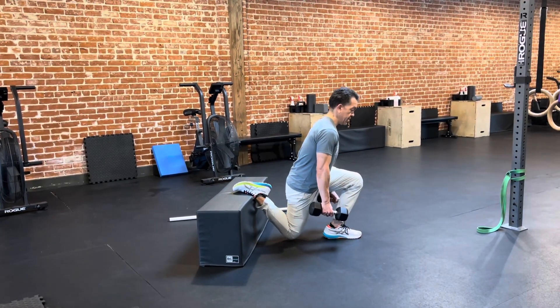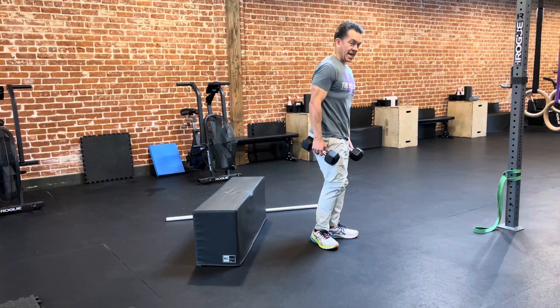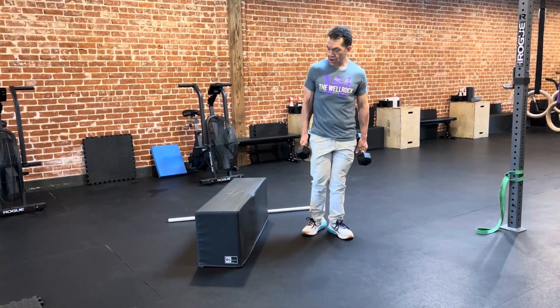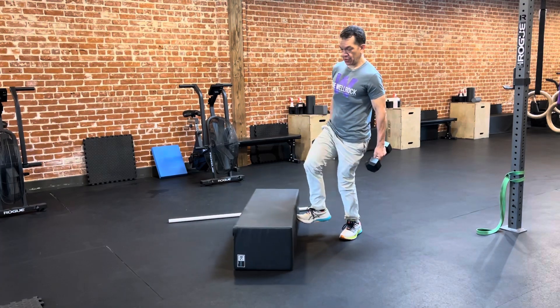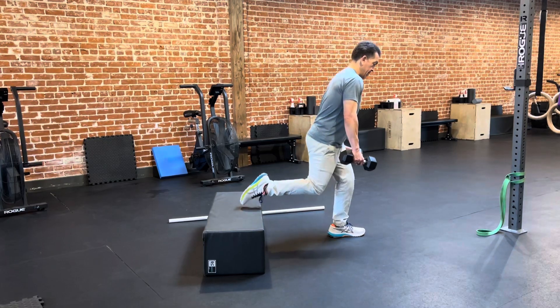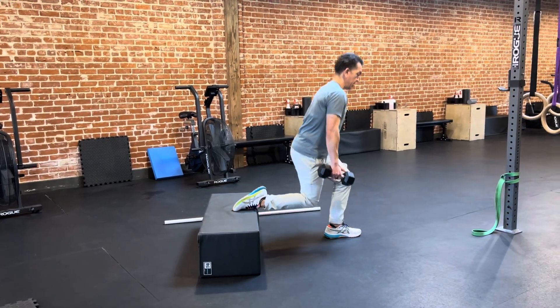So down, and then up. Ideally, your knee is gently going to touch the floor. If that's a little too hard, you can lower the bench or get a slightly lower surface and do the same thing. So here, down, and then up.